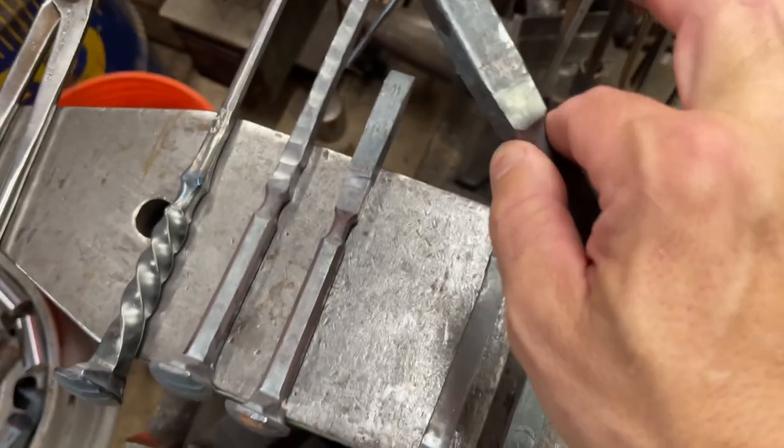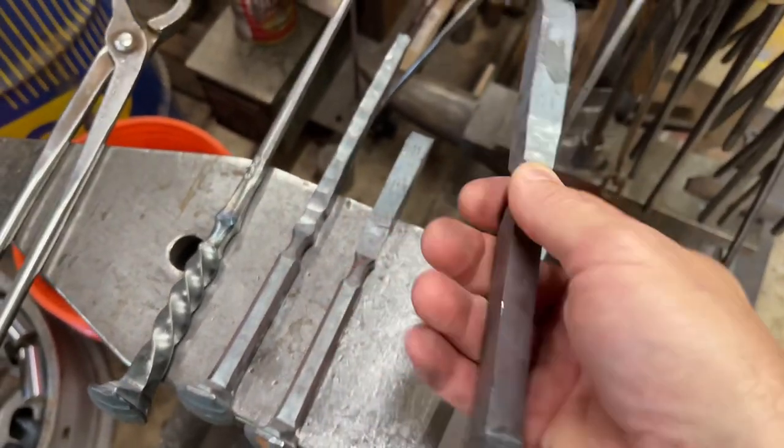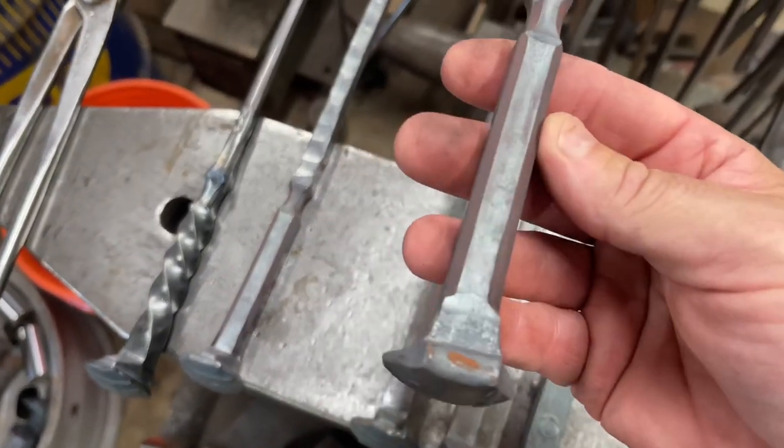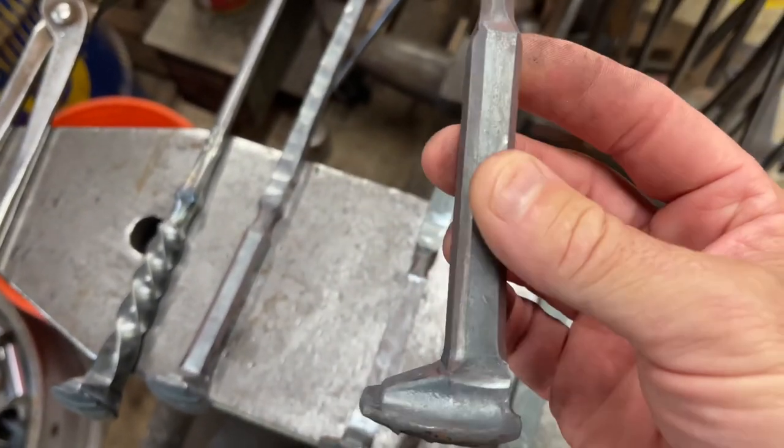The next thing I do is put a fuller in right here, and in the end this winds up being a good area for the thumb and forefinger.